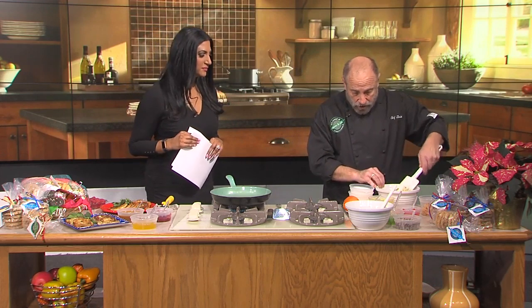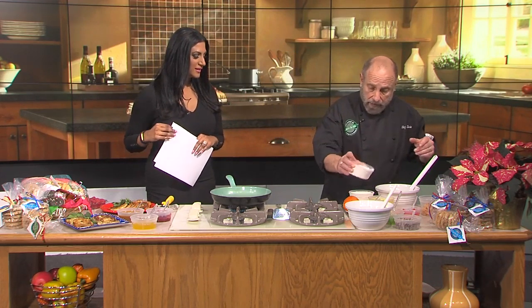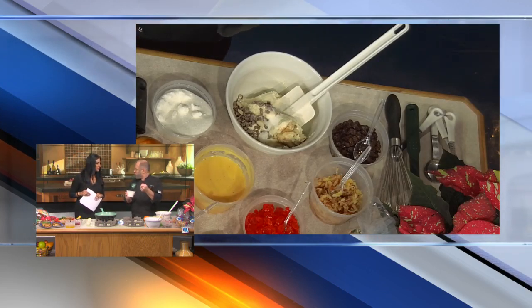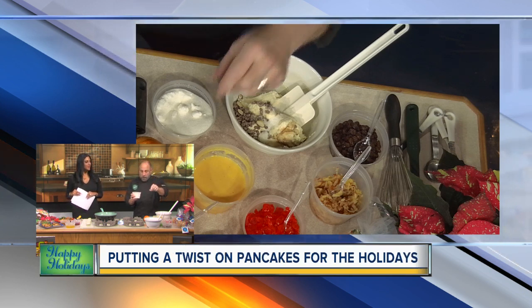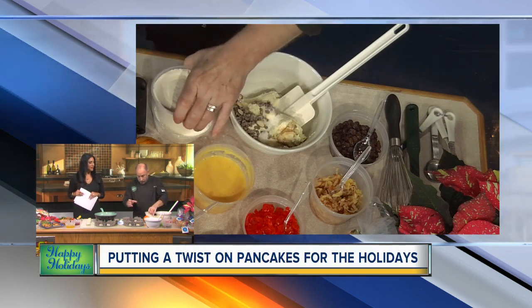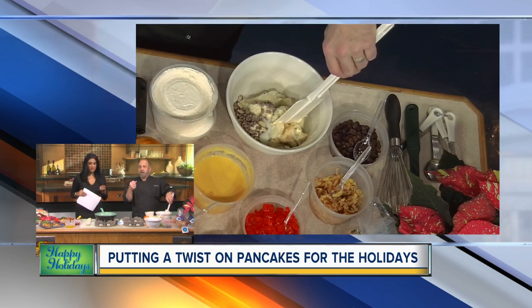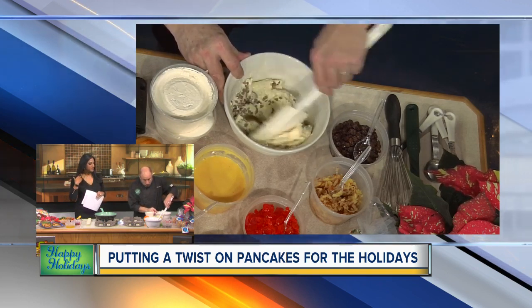You've got ricotta cheese, eggs, and a little sugar. You can use a little bit of flour, but even better is when you have amaretto cookies left over — grind them up and use amaretto cookies as the base. It has almond flavor, a perfect flavor for either one.